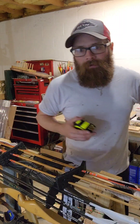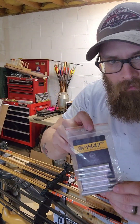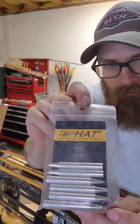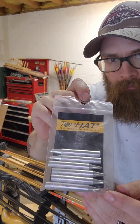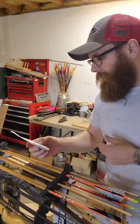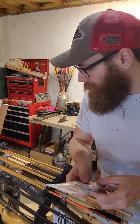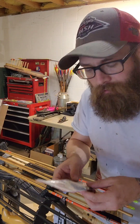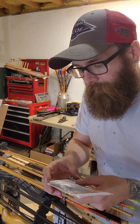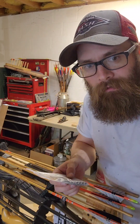Alright, have a good evening y'all. Forgot to add — I also ordered these Top Hat hundred-grain points, so hopefully hundred grains will be enough. I didn't want them to be too weak. My longbow is a forty-five pound bow, so hopefully cutting them down to twenty-eight inches or so will stiffen them up enough with the hundred-grain that they'll fly pretty decent. Alright, thanks for watching!